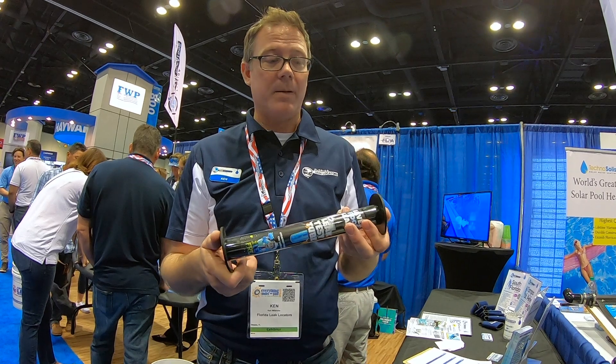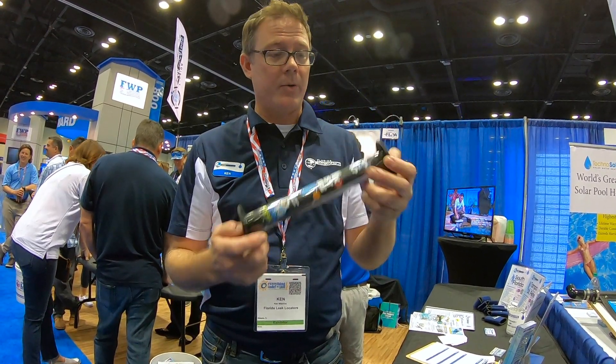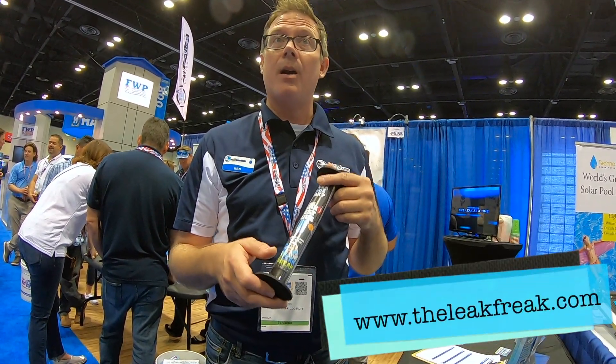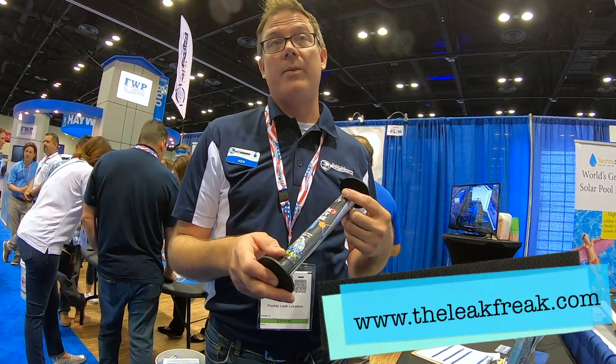You don't have to spend thousands of dollars on a leak localizer or electronics. It's always a very simple thing, and we now have a patent on it — at the end of January 22nd. You can go to theleakfreak.com and buy it directly from there.